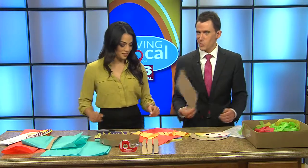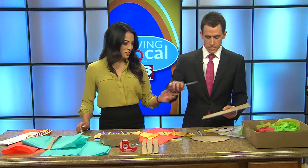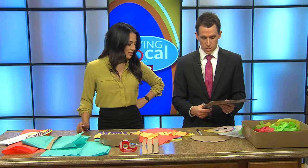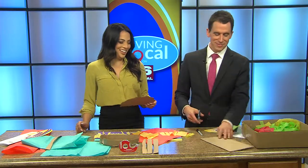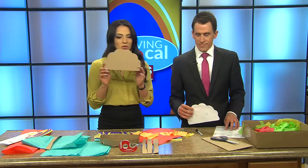So once you've traced it, you want to cut it out. Here are the scissors — I'm not actually going to cut it, am I? No, it's already cut. Oh yeah, right there. So then we have our cut-out taco right here.